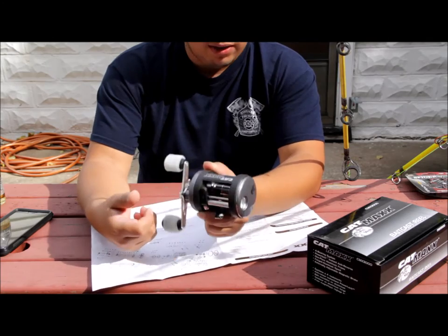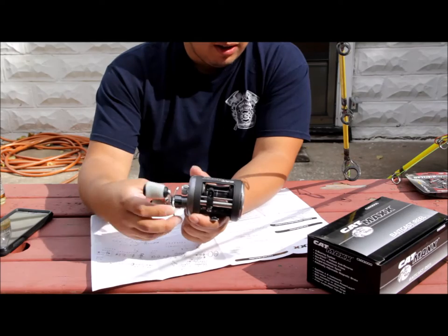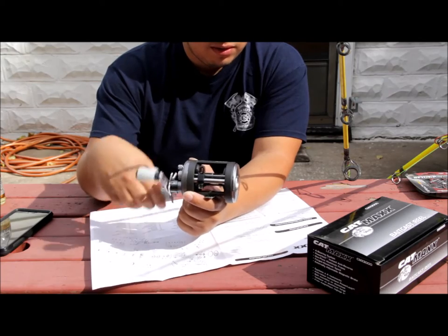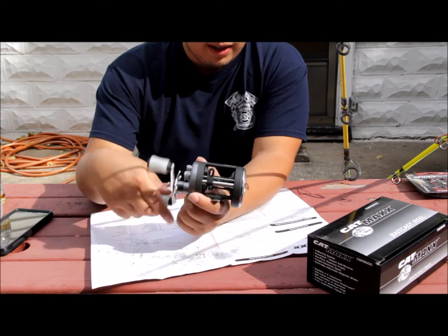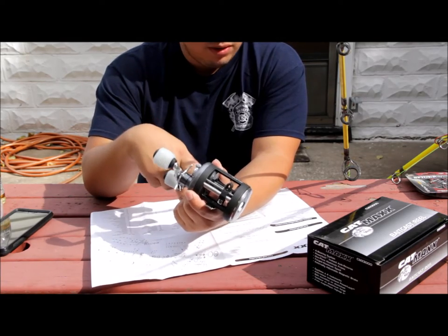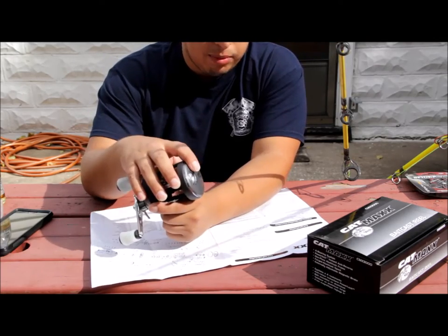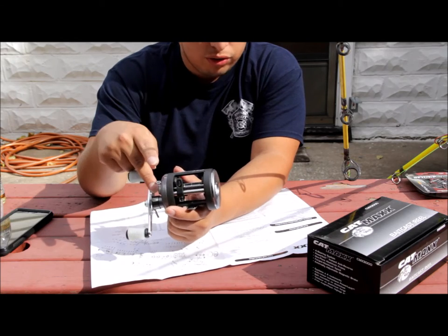This is the CMX 3000. This particular reel is a four-bearing setup — that's three plus one. It's 12 ounces, max drag is 15 pounds, and it's got a 5.2:1 gear ratio. It's also got an adjustable magnetic braking system and a cast control knob.